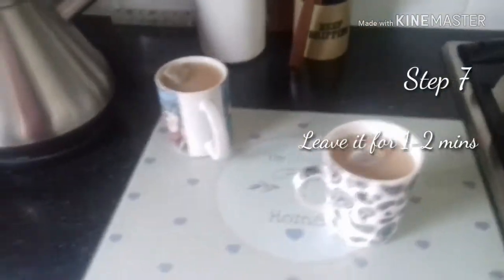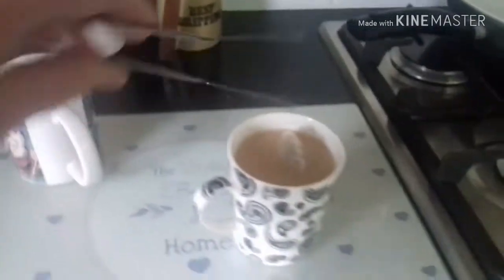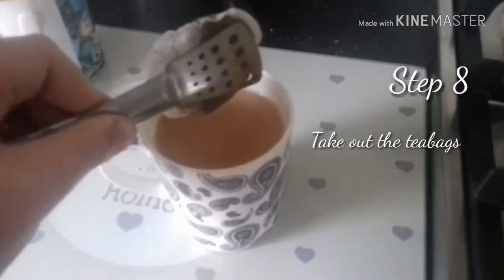Just let it brew through. I'll be back in about one to two minutes. Okay, it's been about a minute. If you have one of these, just grab and squeeze, so you get all that tea out. Then put it in the bin.